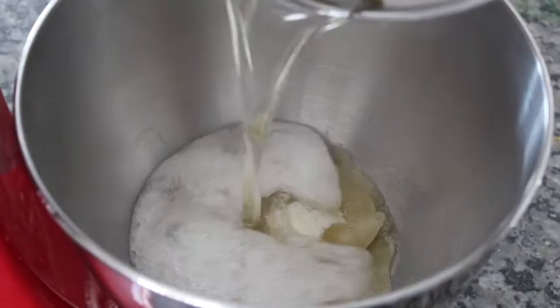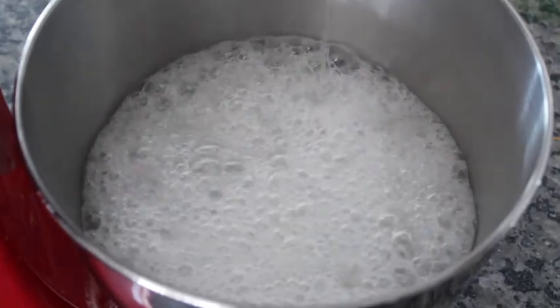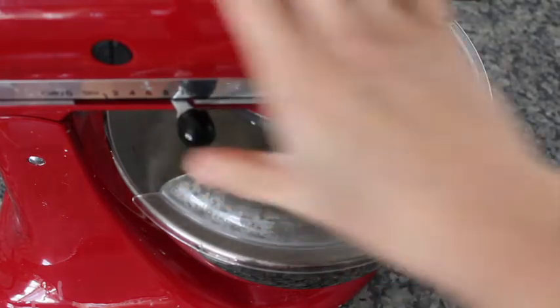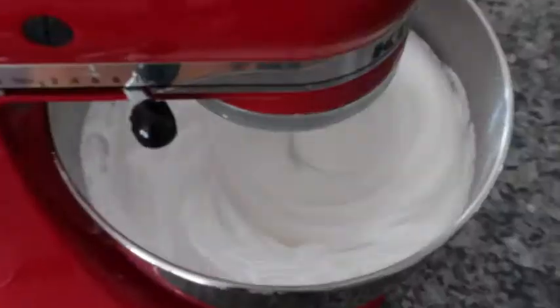Once it reaches 240 degrees Fahrenheit, turn off the heat and pour the sugar mixture into your KitchenAid where the gelatin is. You want to put it on the highest setting and mix it continuously for about 12 to 13 minutes.